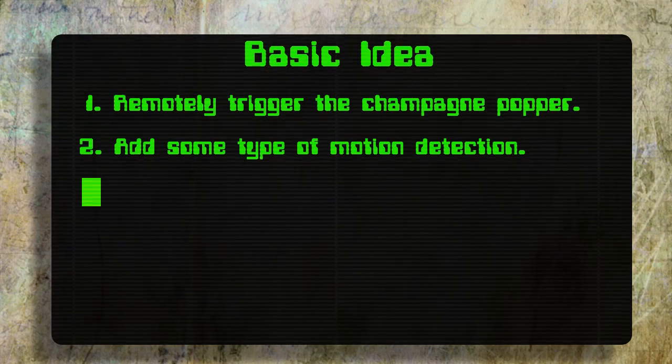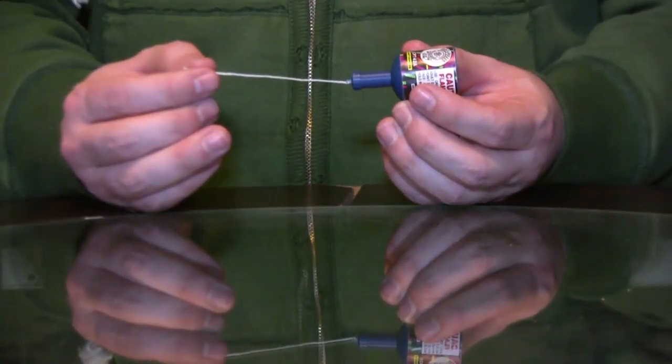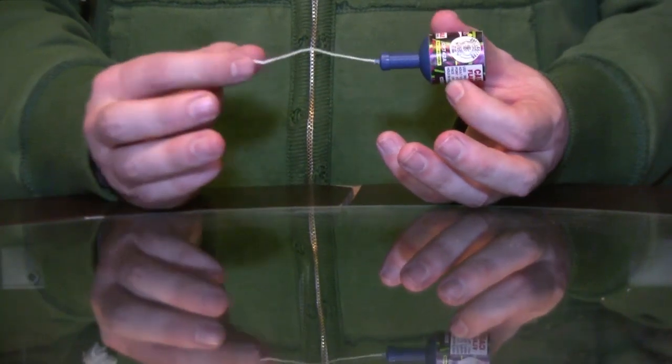I'd like to be able to just use parts that you can find at your local store. The first thing that I noticed about these champagne poppers is that it actually takes a lot of force to pull the string. So to pull it, we're going to need something that can jerk it with enough force to pop it.